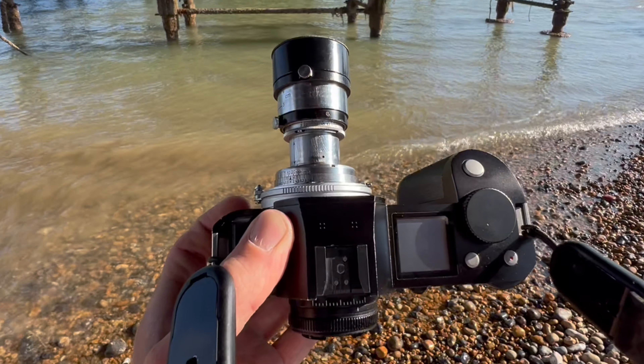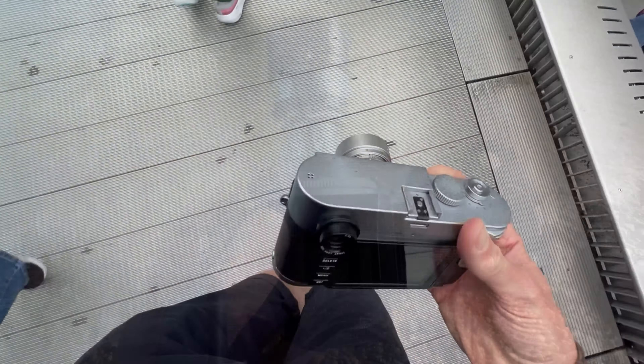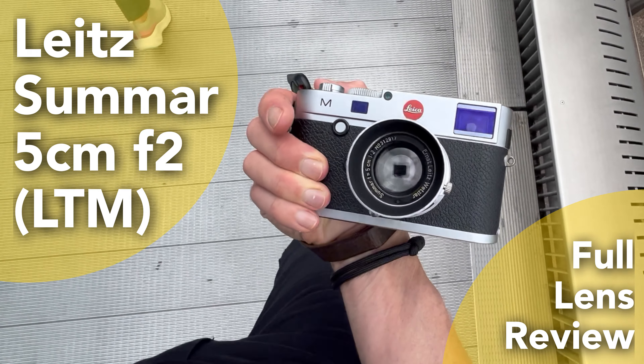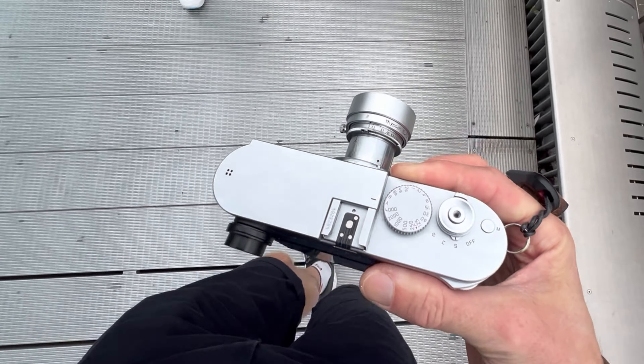In today's video, we look at a lens which gets an unfair rap. This is a 1930s vintage Leica lens — the Leica Sumar 5cm f2 Leica screw mount lens. Matt here from MrLeica.com.